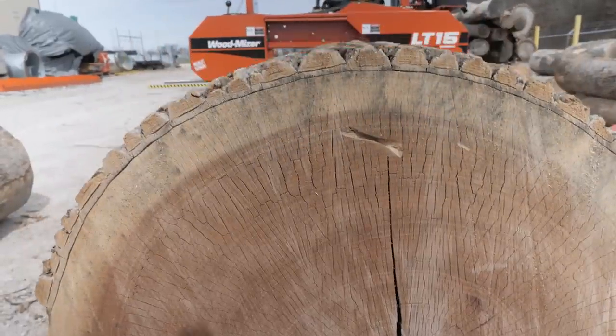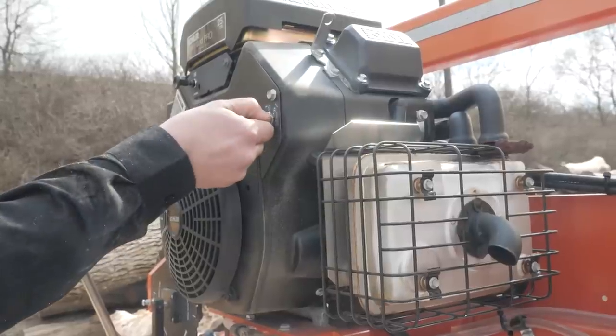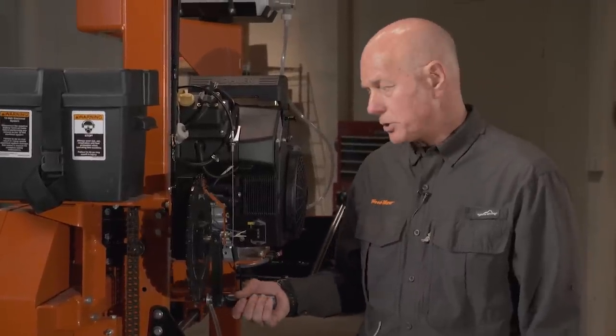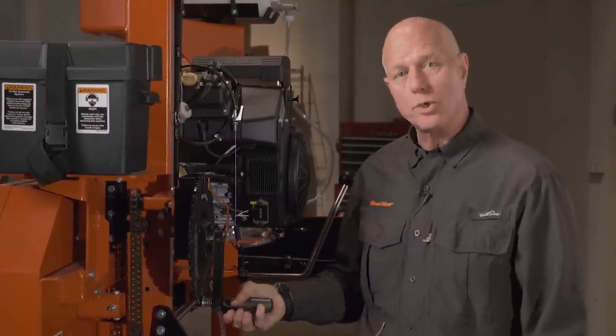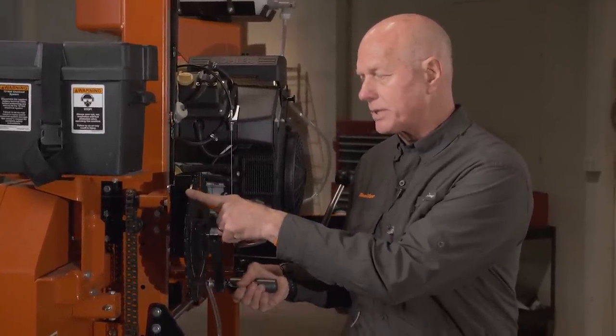The LT15 Wide is powered by a twin cylinder, electric start, gasoline engine, but it's also available in diesel or electric. The up and down head adjustment is controlled by this easy to move dial — each full turn represents 2 inches of head movement, and each notch represents 1/16th of an inch.